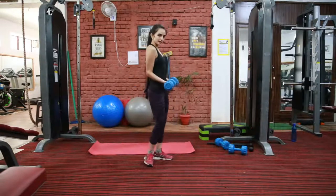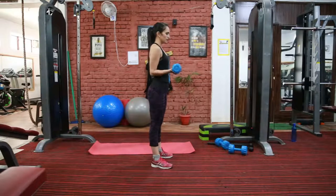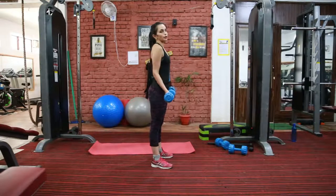See from this angle. Hold your core tight. Exhale when you go up, inhale when you go down.